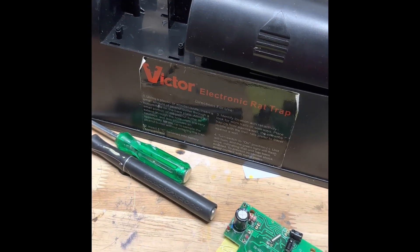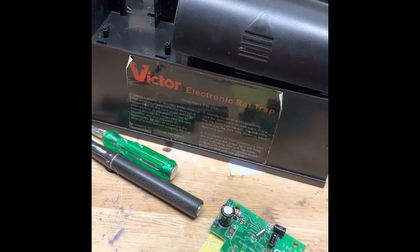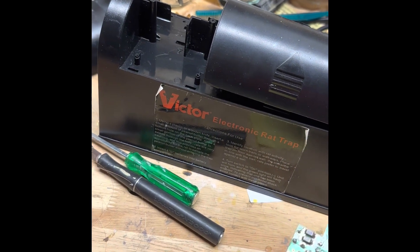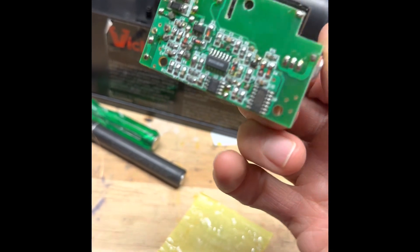After years of use, my Victor Electronic Rattrap stopped working, and I decided to take it apart. It is very, very complex.